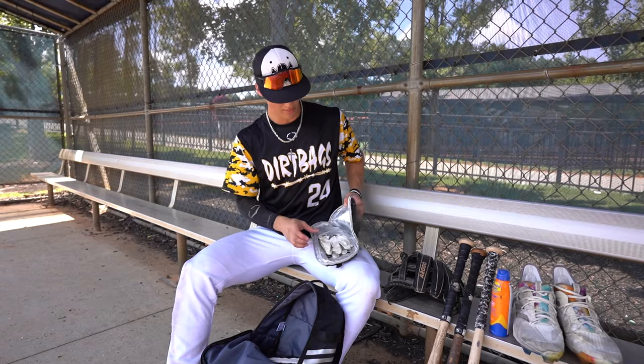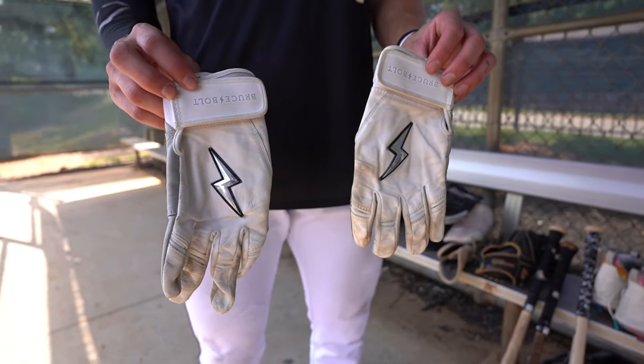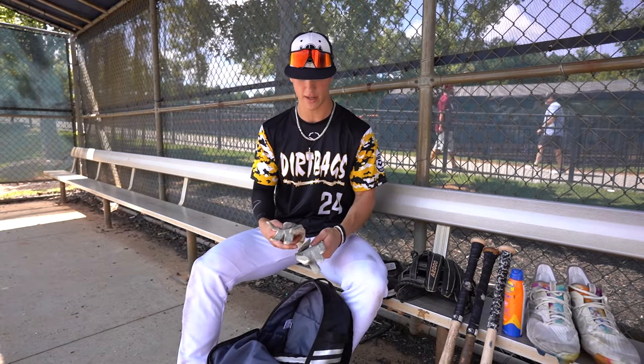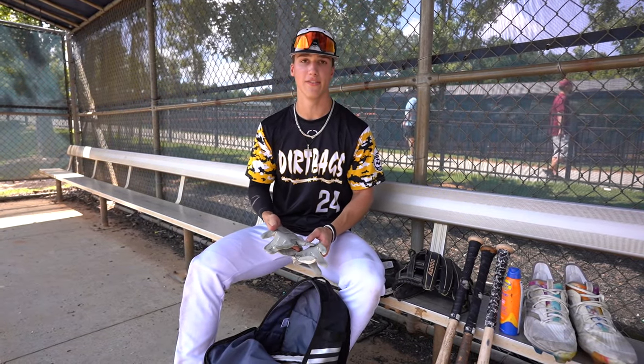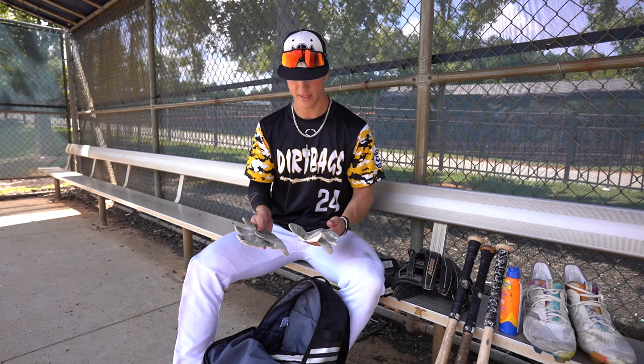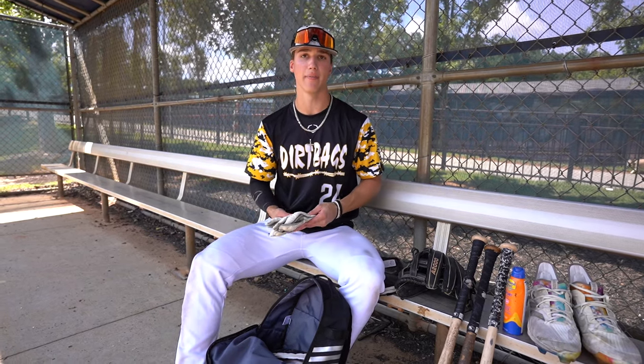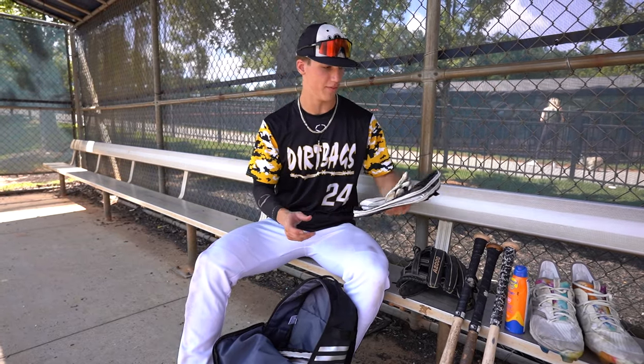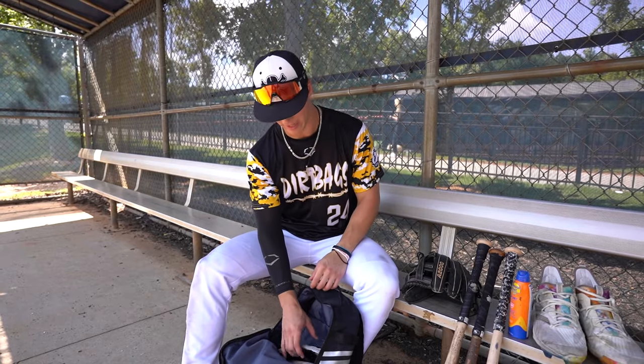Going into batting gloves, this is my first pair of Bruce Bolts — the Chrome Series, white and gray. They're durable, they're comfortable. Best batting gloves I've ever used. These are what I use in the game every single day. I couldn't ask for anything more for a pair of batting gloves. I rip a lot of batting gloves, and these are keeping me from doing that, so I'm never going to complain about that.